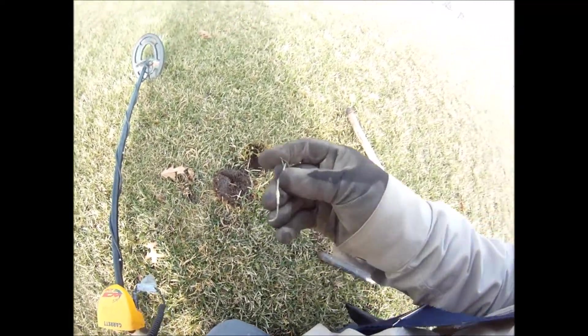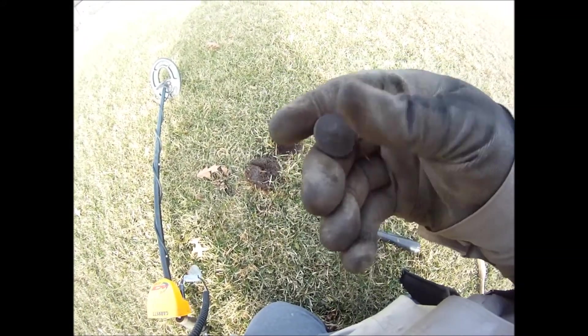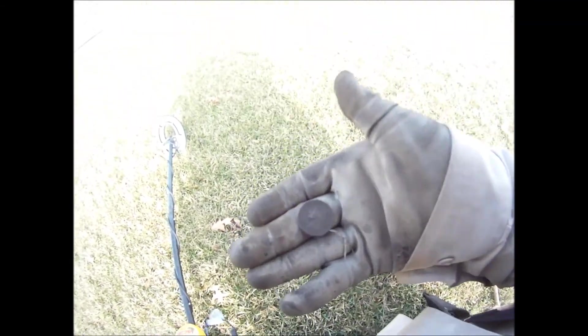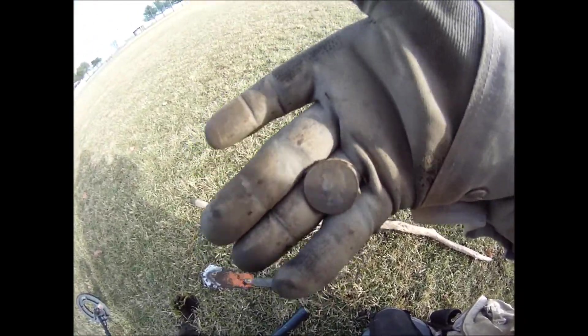Yes! Finally my first quarter today. The Ace 250 has done it — yes, pinpointer says so. Cool, cool, cool.